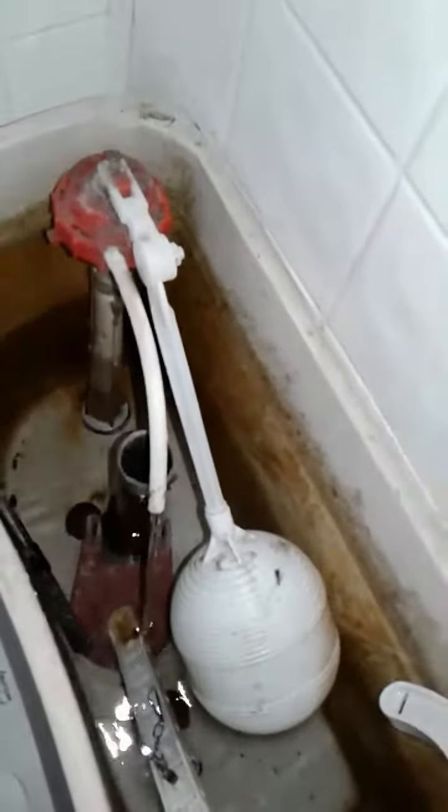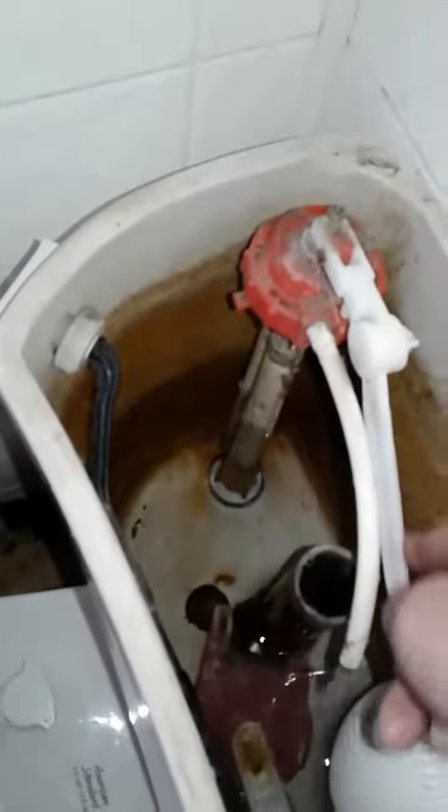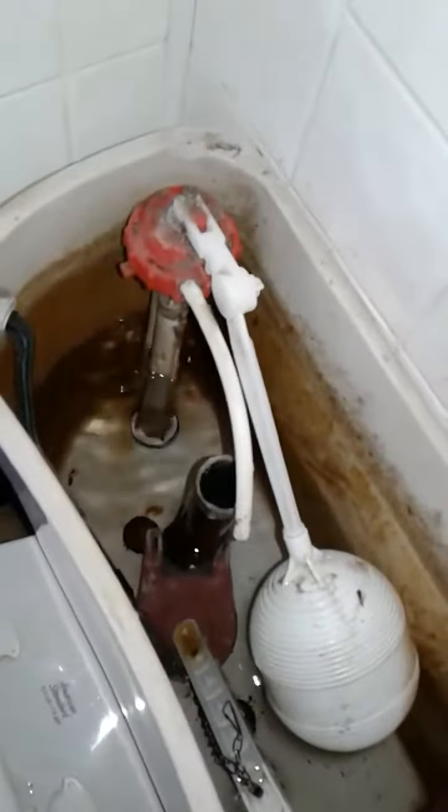Turns out — look at that — the water is turning off and it isn't even at the halfway point. It's kind of neat because simply by raising or lowering this you can save a ton of water. Pretty neat.